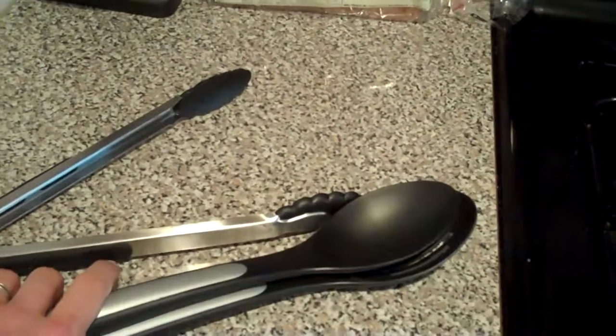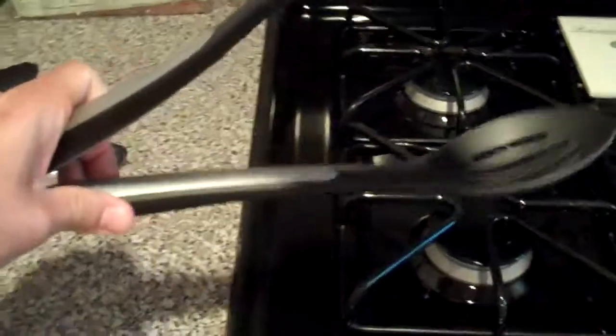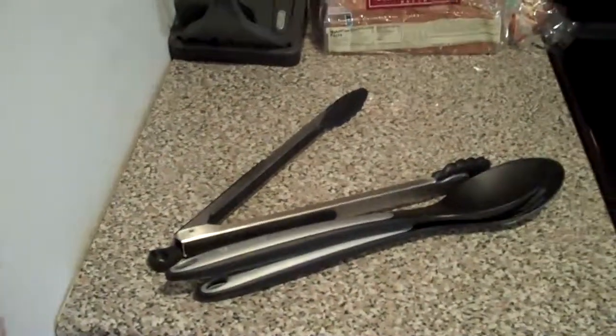When you're done, you'd simply rotate back the spoon, nest it back on top, and lock the device. With it open, you could even use your slotted spoon as you would any normal slotted spoon — pick up your pasta and serve it that way. So there you go, a real quick prototype-ish look at this pasta tong multi-tool submission.